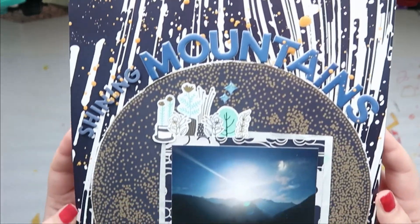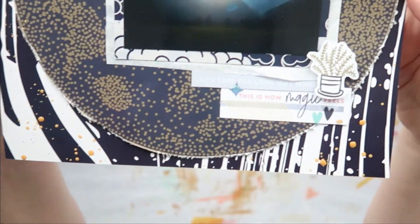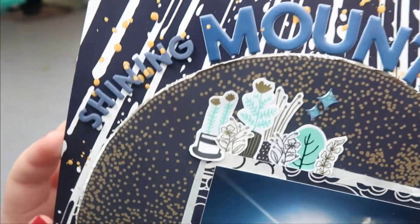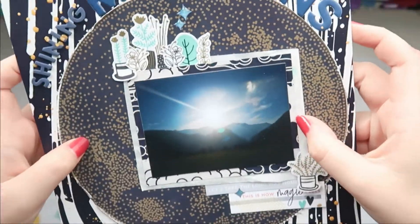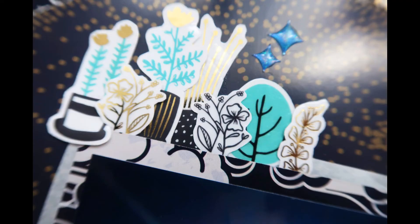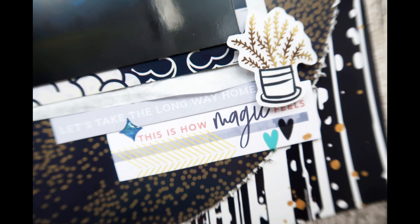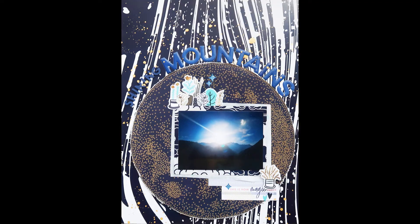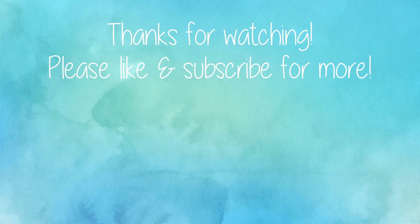Now I'll show you the layout up close. You can see it's actually a navy blue, not black. I really love how that gold is shimmering on the navy blue — it's so pretty. Here are some close-up photos. I really hope you enjoyed this layout; I love how it turned out even though it's very different for me. If you liked it please give me a thumbs up and consider subscribing. Thank you so much for watching — I'll see you next time, bye!